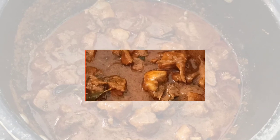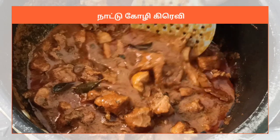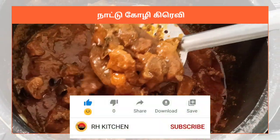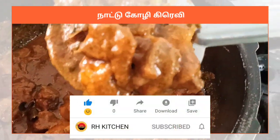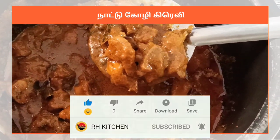Hi friends! Welcome to R.H. Kitchen! Now we are going to see how to make today's recipe. If you want to subscribe to the channel, click the bell icon. If you want to get all the videos, let's get a notification.